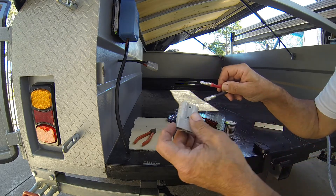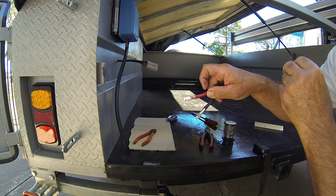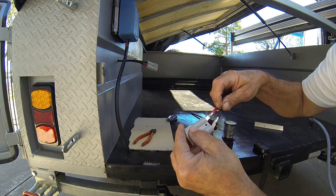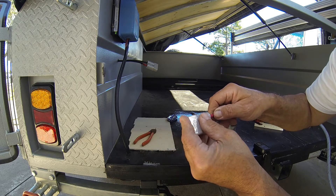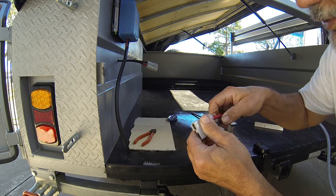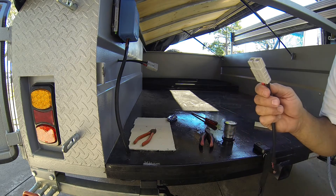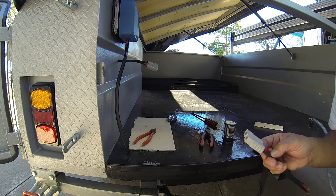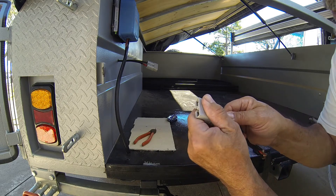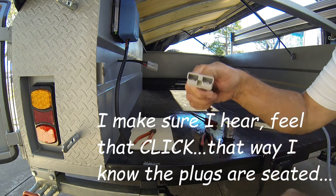Now it's just a matter of making sure that positive goes to red and negative goes to black — easy to switch around. Then we've just got to push them in, which is not always terribly easy to do. Once you've got them in, make sure you push it until you hear that click. That's how they stay.